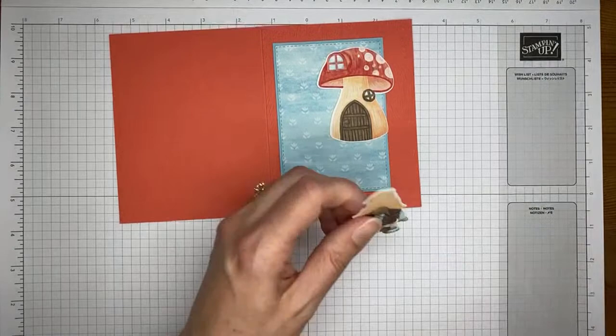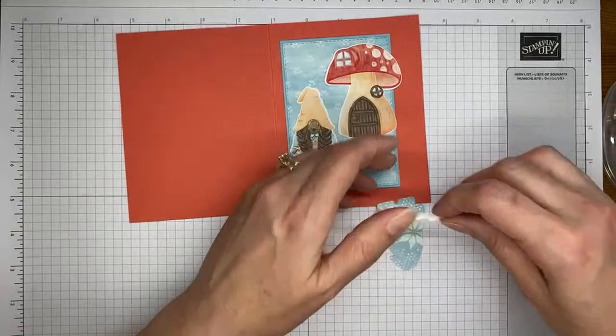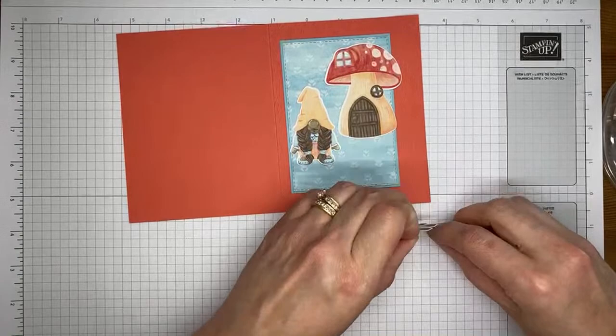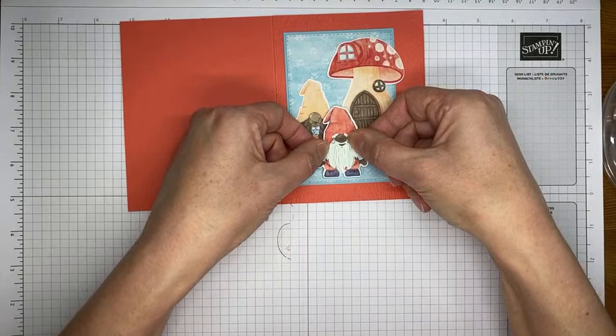I would have normally put the girl in the front, but she's taller, so we had to put the little shrimpy guy in the front. And then we're going to take some Stampin' Dimensionals to put the little boy gnome in the front. Just trying to get his feet so that they're somewhat straight across the bottom. And we're really almost done with this card — I told you it was going to be super easy.